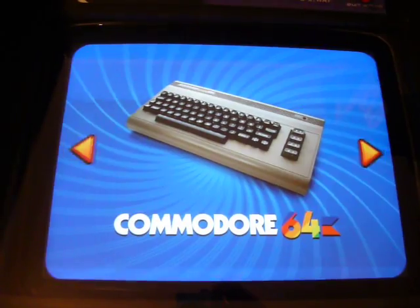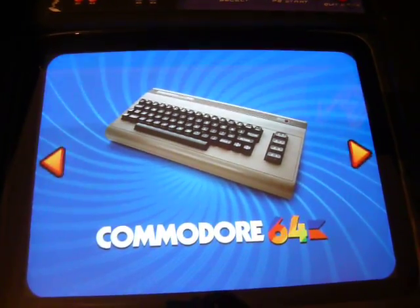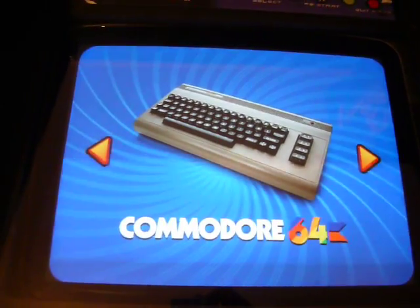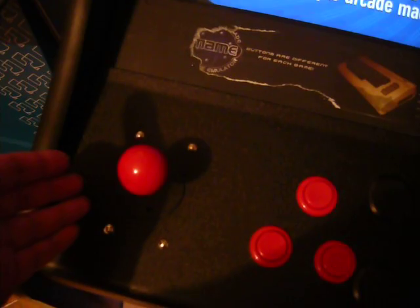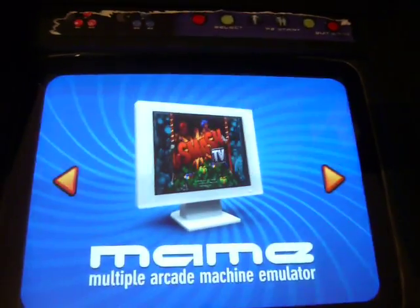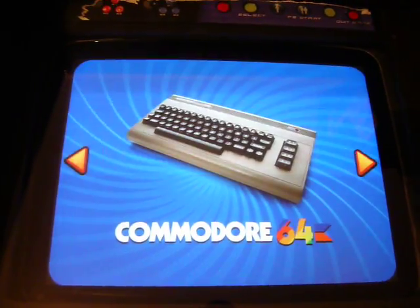So you can navigate through the Maximus Arcade front end. Just a quick demo of what the front end looks like — it boots straight into this, it's a Windows XP box, boots straight up to Commodore 64. You use the left joystick to swap and you can go to MAME, Atari, or Commodore 64.